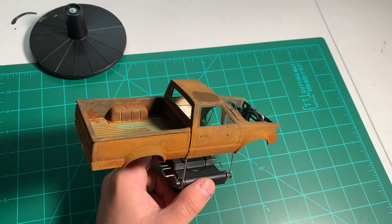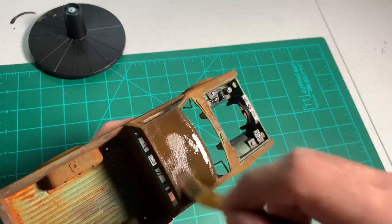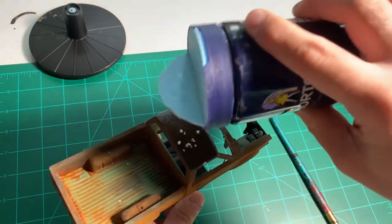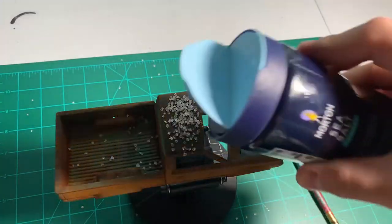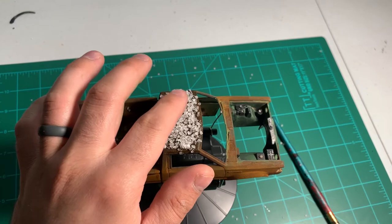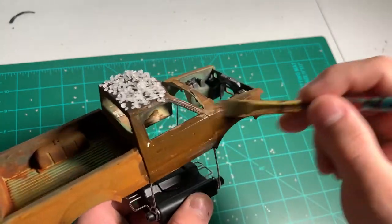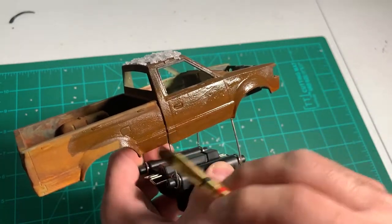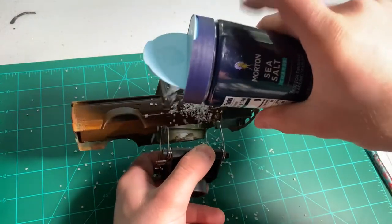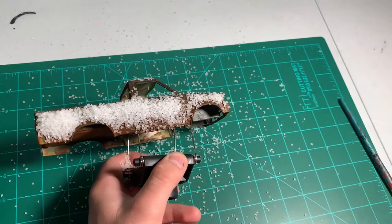Here I'm just using the salt method. I take some water and paint on the body, get it good and wet, and just take some regular sea salt and dump it all over it. It doesn't have to be perfect — just put it everywhere. A lot of it will fall off anyway. Pat it down with your fingers and do it all over the whole body. You can't go wrong doing this, just dump it everywhere and press it down. When you airbrush it, it will blow off anyway.